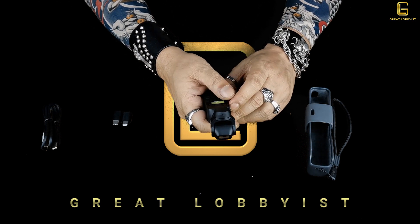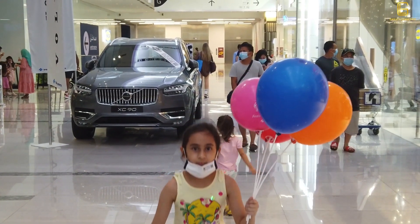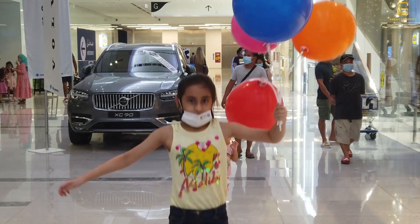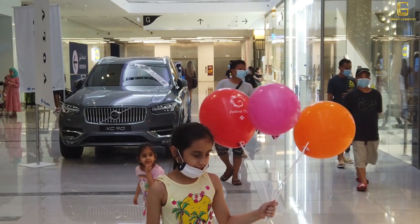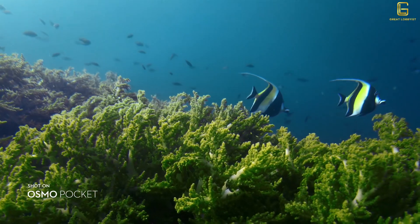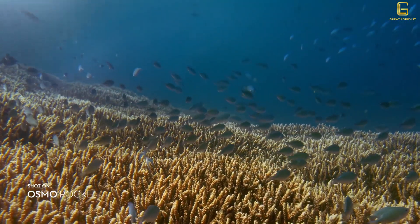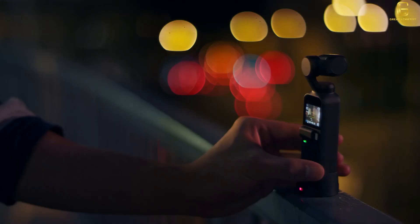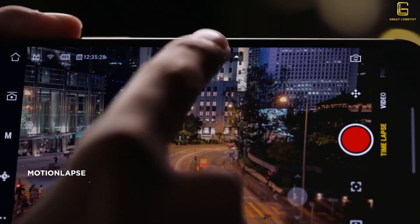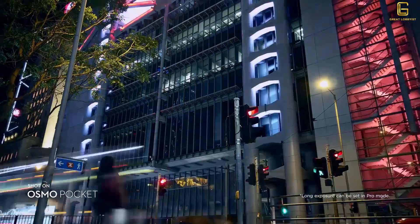It also has a slow-mo option — it can do 1080p at 4x speed. That's the standard built-in speed; with additional connectivity you can access more advanced options. It also features time lapse, and going into the time lapse menu you can choose motion lapse, hyperlapse, or standard time lapse.